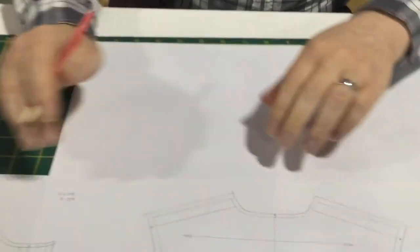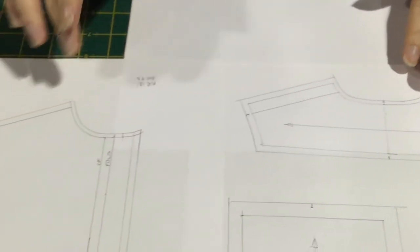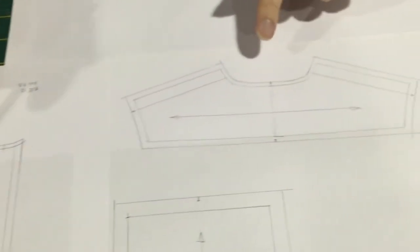We're starting the collar of our shirt and of course we need to start with some measurements. We've got our front neck here and our back neck on the yoke.